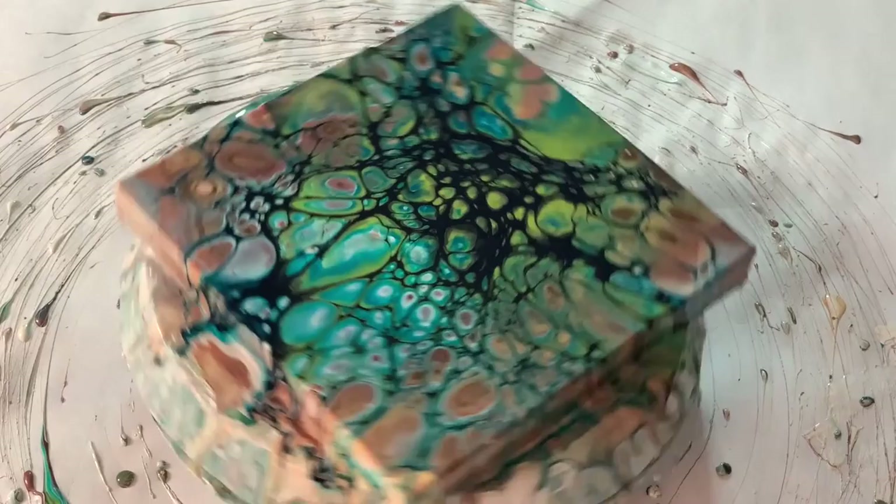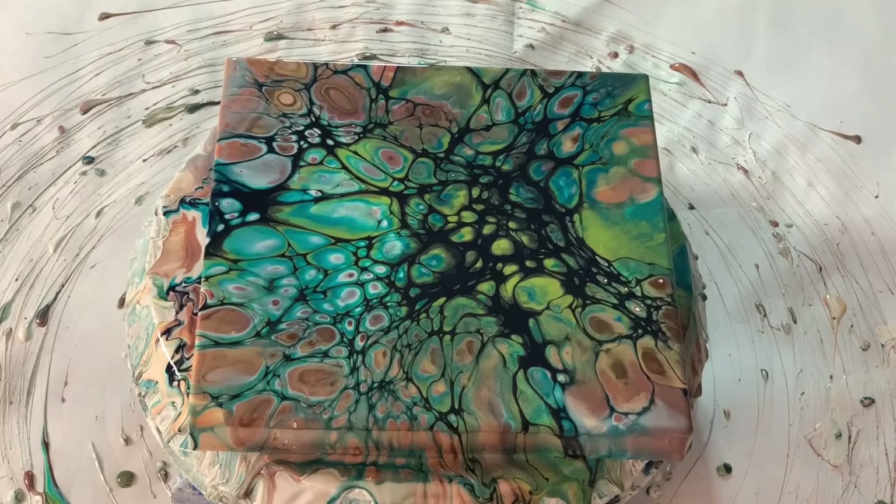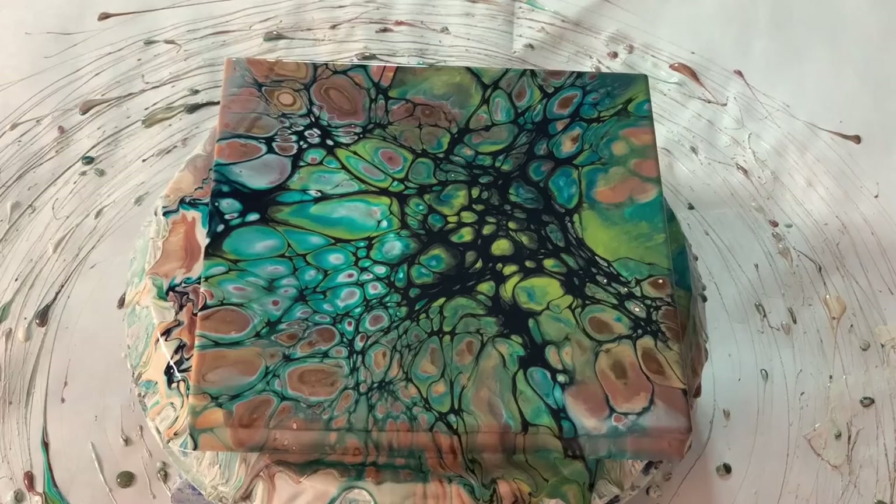Wow, that's pretty stunning. Okay, I'm going to bring you down for a close-up so you can see how it looks.